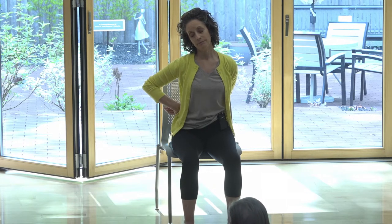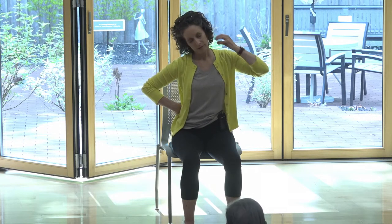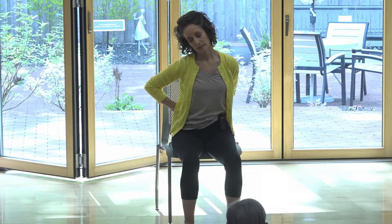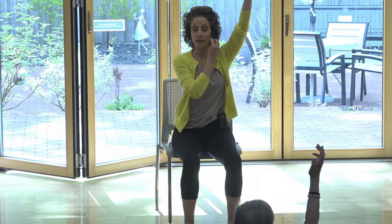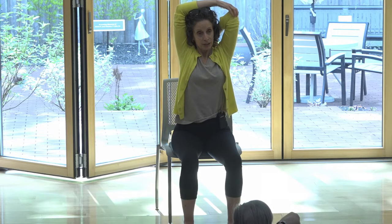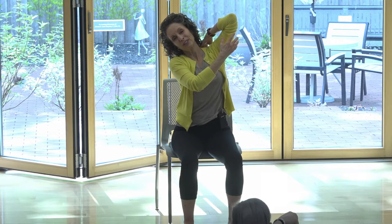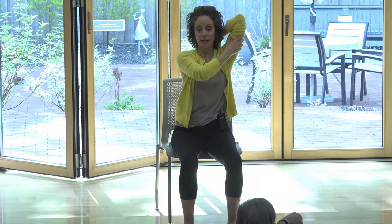Bring your head back to center, release your arms, sweep the arm around behind your back. Grab hold of your hand or wrist back there and pull that arm over to the left. Drop your left ear to your left shoulder and we're going to turn the nose down and up — like we're saying no — a gentle no movement. Then bring your head back up to center, release that arm, sweep it forward and all the way up overhead or as far up as you can go. Bend the elbow and place the hand on the shoulder or the back of the head.